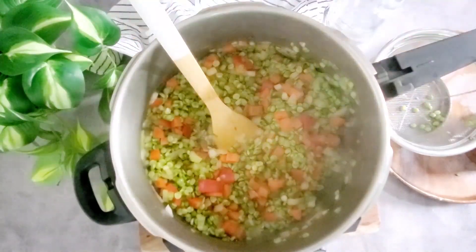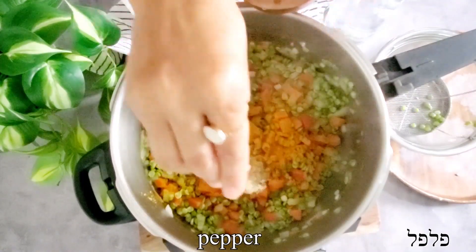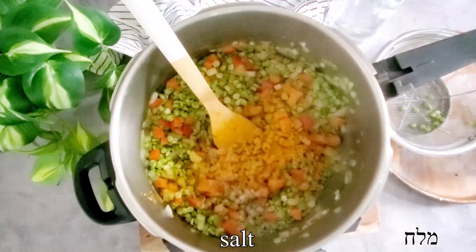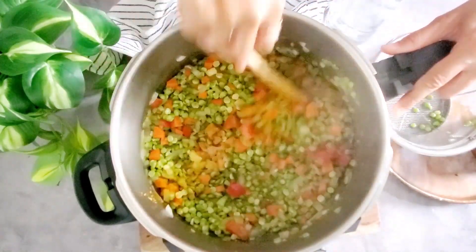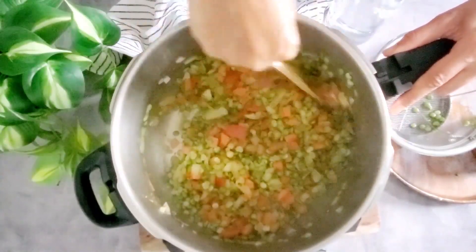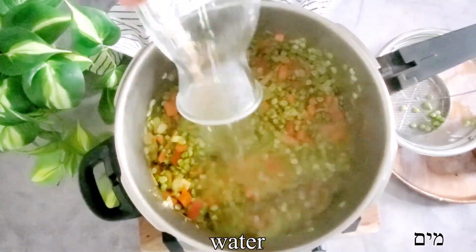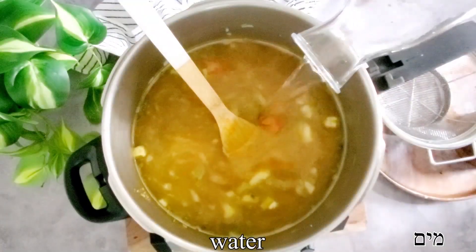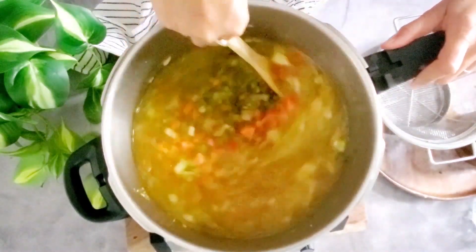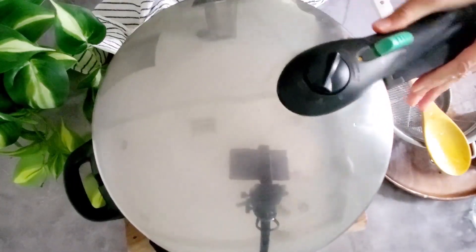We're gonna give it a quick mix and then add our seasonings — a little bit of turmeric, some black pepper, and salt. I like to open the spices with the oil for just a few seconds. Then we're gonna add our water. Because we're using a pressure cooker, it is extremely important to be cautious and not overcrowd the pot or add too much liquid. Then we're gonna close it and bring it to a boil, and the pressure cooking starts.